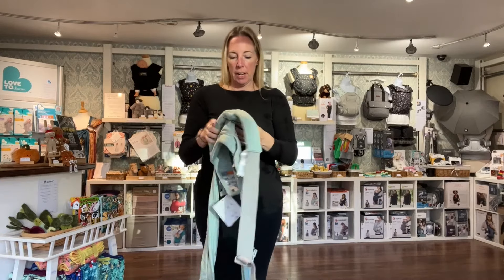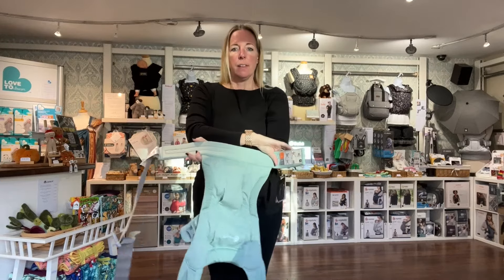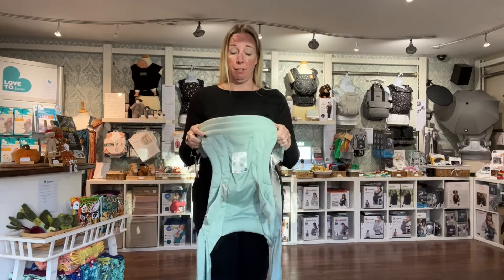Hi, I'm Romy. Today I'm going to show you how to use the Ergo Baby Embrace to carry a newborn using two different methods. Here I've got the Cool Air Mesh Ergo Baby Embrace, but it's exactly the same method whether you're using the mesh or whether you're using the original Stretchy Wrap one.